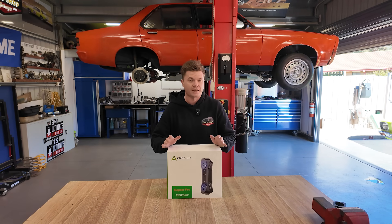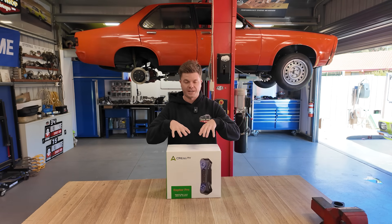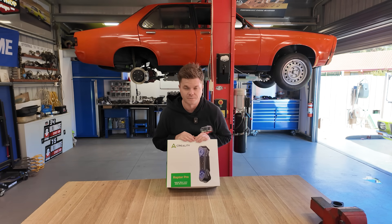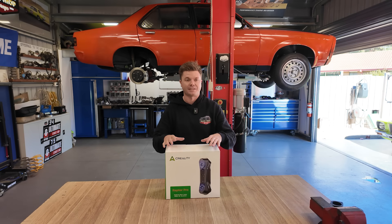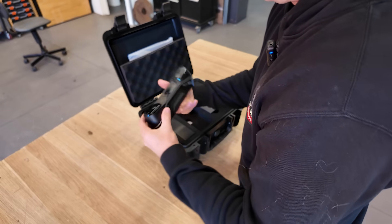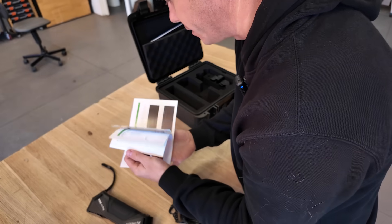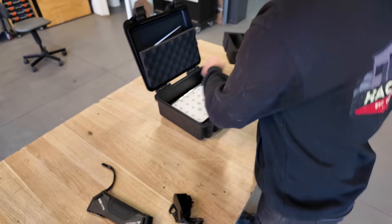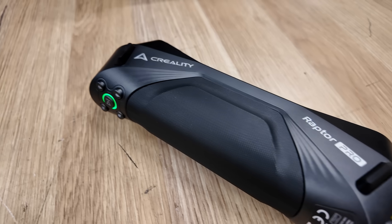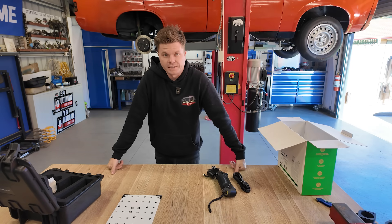This is a 3D scanner from Creality. You may know Creality from their 3D printers - they've been around for a very long time and have done some awesome stuff in the 3D printing world, but they've also ventured into 3D scanning. This is the Raptor Pro, and it's especially awesome because it has a lot of new features and really impressive accuracy. In the box comes a hard case - this is the scanner itself, it's really not that big. Beneath all of this you have a calibrating table, which is important the first time you use it.